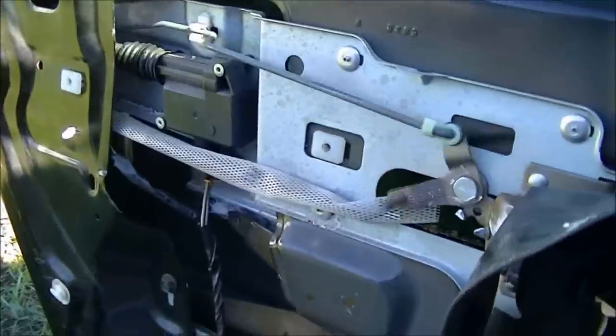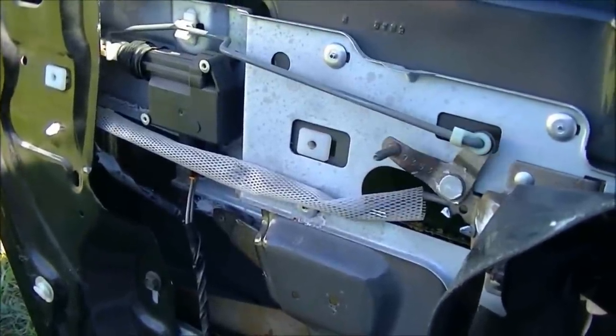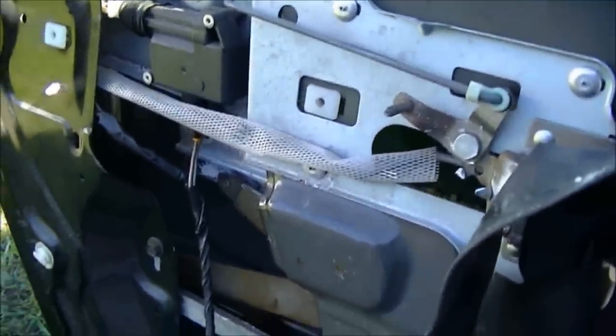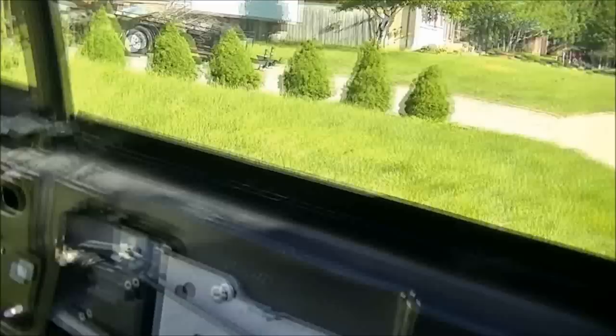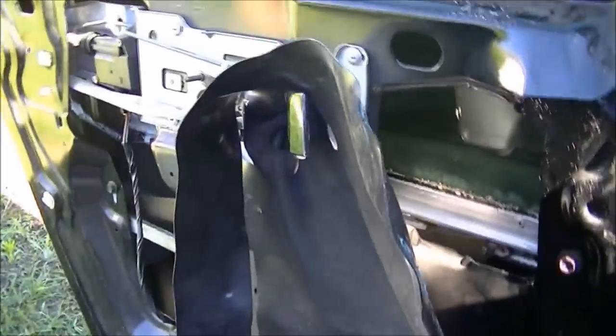So I'm going to plug this back in — there, now my doors should lock properly. After reconnecting everything, before putting the door panels back on, try putting the windows up and down, testing everything, make sure that everything's working properly. Because if you put the door panel back on and then find out that you can't get the window down from the front of the car, then you've got to rip the whole door panel off again.